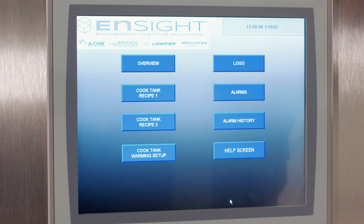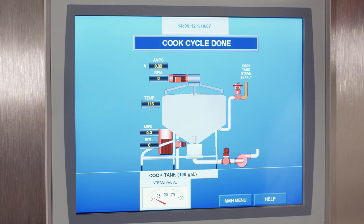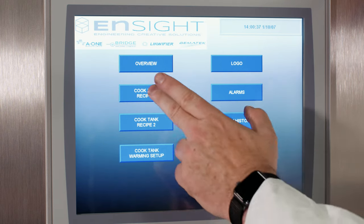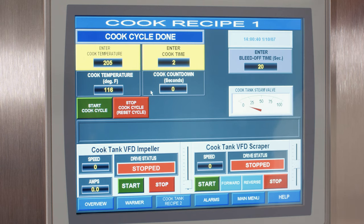Here you can see the PLC program we've developed utilizing our liquefier's jacketed valves to control heating and cooling. We can also control outlet valves and a pump. In the overview screen, you can see a completed cook cycle, view amps and RPMs of each motor, and see the steam valve status — whether it's open or closed during operation.